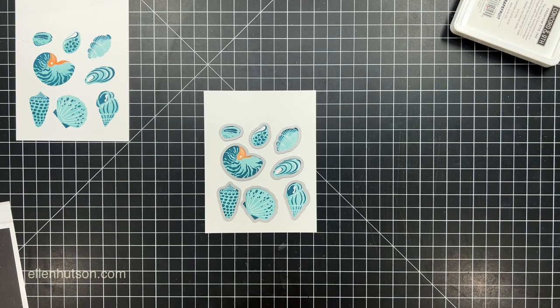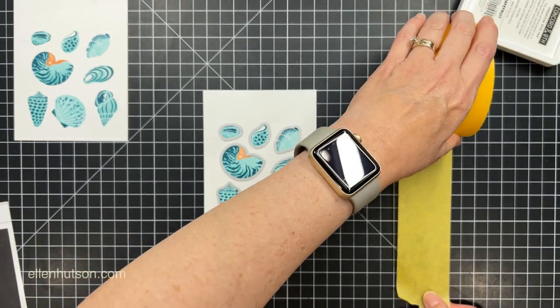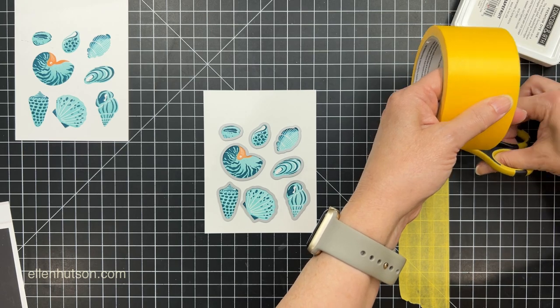You can repeat this process over and over again until you have them all stamped in the different colors that you want to use, and just stash them away for the future.